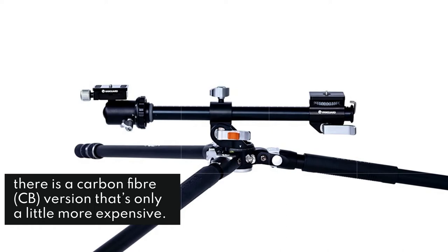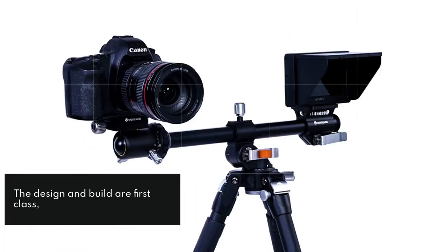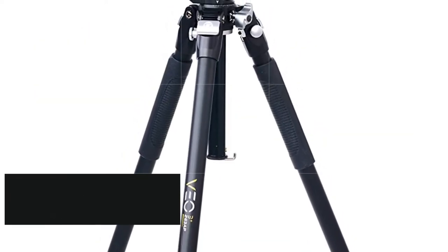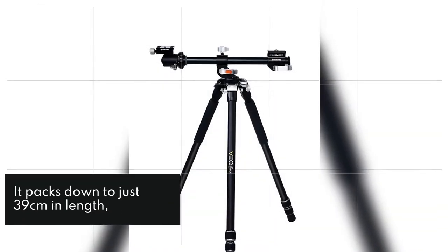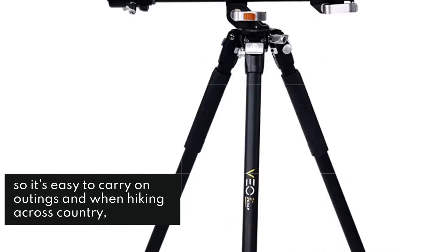The design and build are first class, the angled column works brilliantly and all the controls and adjustments have a smoothness and precision that you would expect to cost a lot more than this. It packs down to just 39 centimeters in length, so it's easy to carry on outings and when hiking across country, but it also extends high enough to work as a regular everyday tripod.